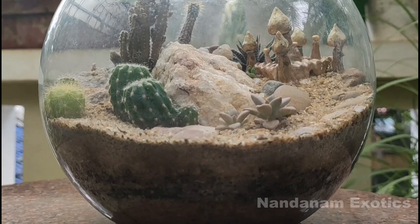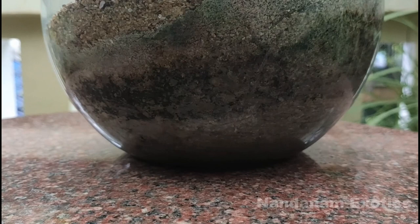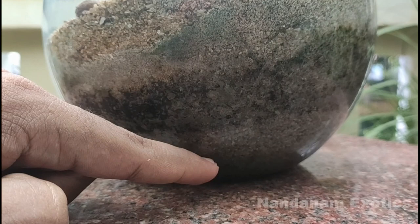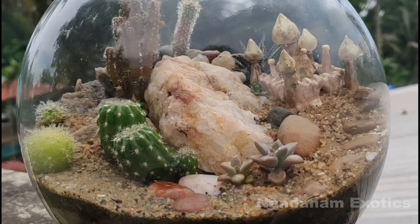When setting a succulent terrarium, the most important thing to keep in mind is a good medium or the composition of the medium. Here you can see I have layered my medium into different layers — the darkest layer in the middle has some compost and normal soil for feeding plant growth, while the rest of the layers are gravel in different grades and sizes to promote easy passage of water to the bottom.